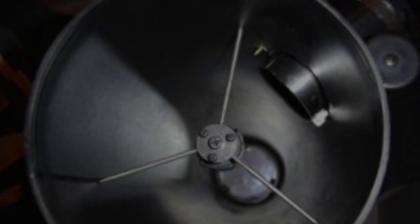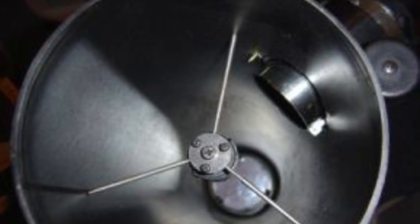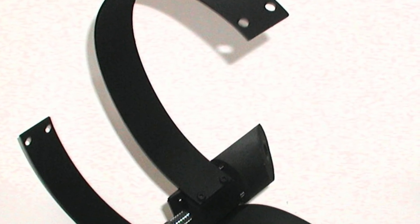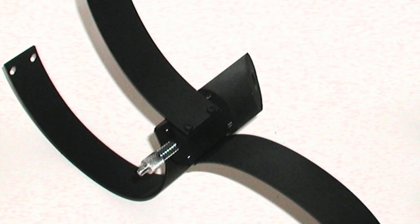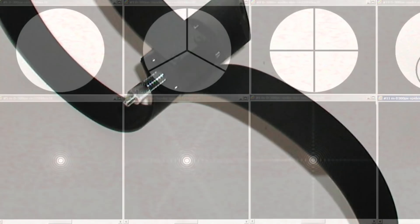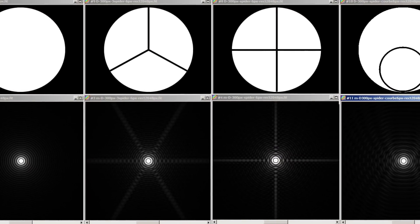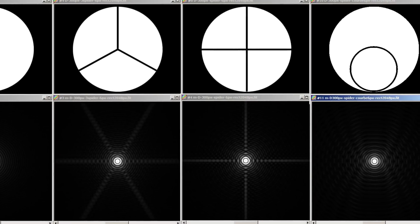The consideration most people don't make is upgrading their spider. Fans of Newtonians are usually fans of diffraction spikes in their images — those are sharp points coming off of stars caused by the vanes of the spider. But did you know that the spider's shape and number of prongs is in direct correlation to the amount and shape of the spikes coming off those stars? So if you want to change the images you produce, you might consider upgrading your spider.